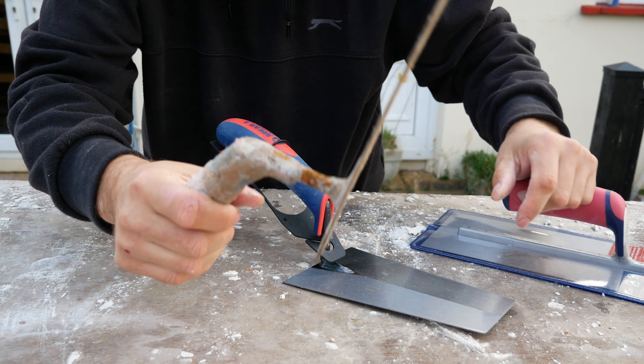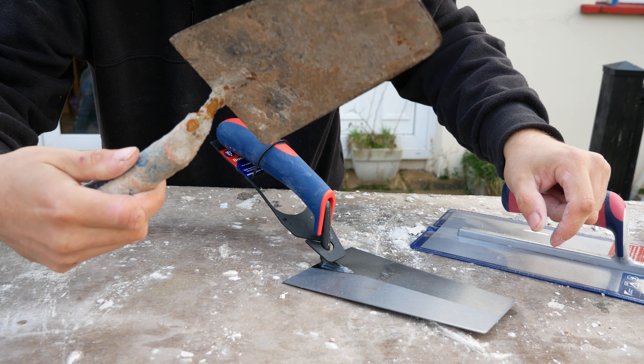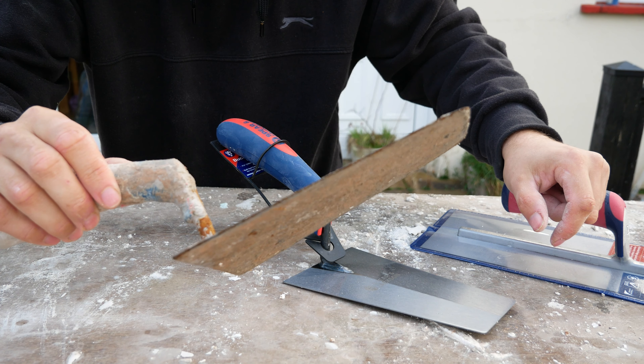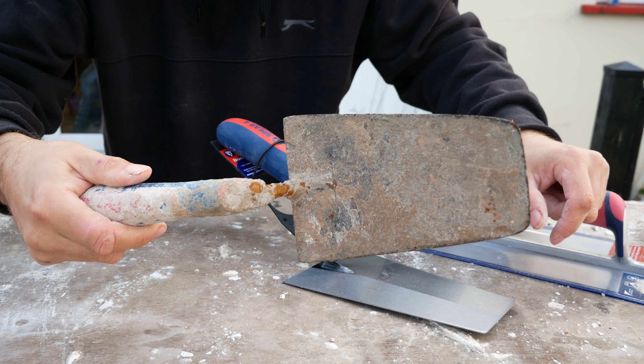I've had this one a severe amount of time. I actually did one of our most popular videos using this bucket scoop — mixing up sand and cement — a long long time ago. I'll drop that in the description if you want to see how long I've had this scoop.